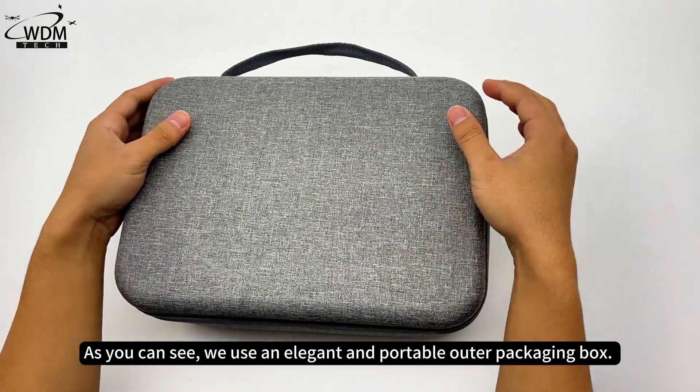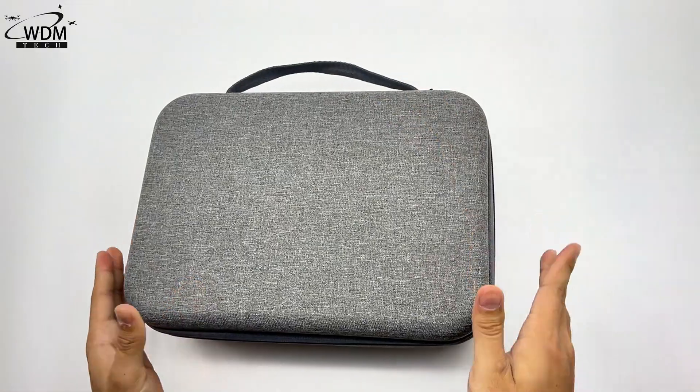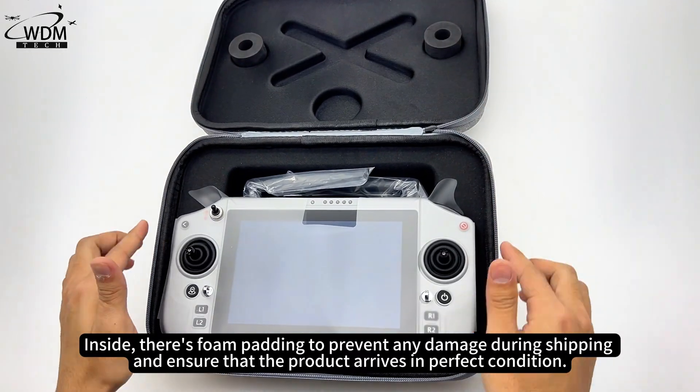As you can see, we use an elegant and portable outer packaging box. Inside, there's foam padding to prevent any damage during shipping and ensure that the product arrives in perfect condition.